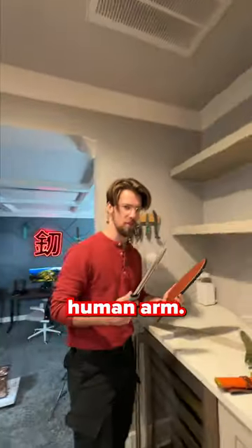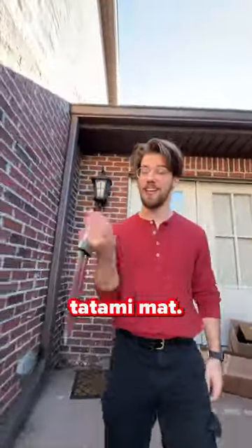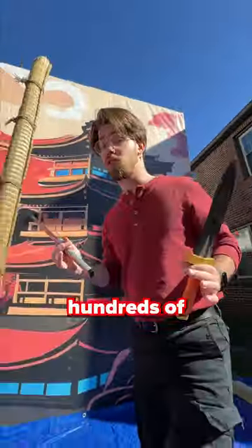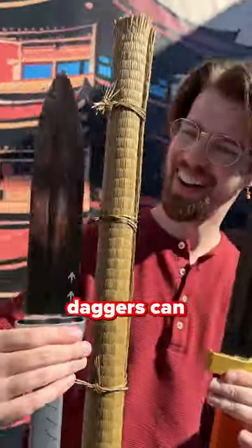I guarantee you it's cutting through a human arm. These are actually ridiculously sharp, so I kind of want to see how they work against the tatami mat — a target that's been used for hundreds of years to test out swords. It has the same density as a human arm, so I wonder if these daggers can cut through it.